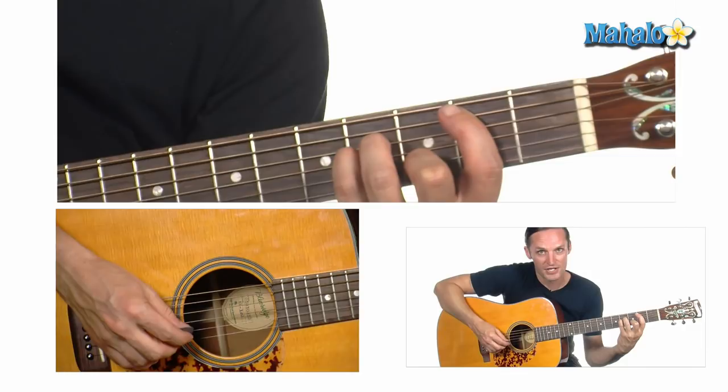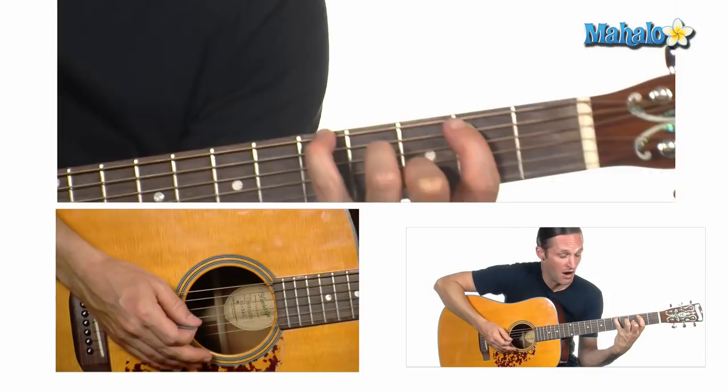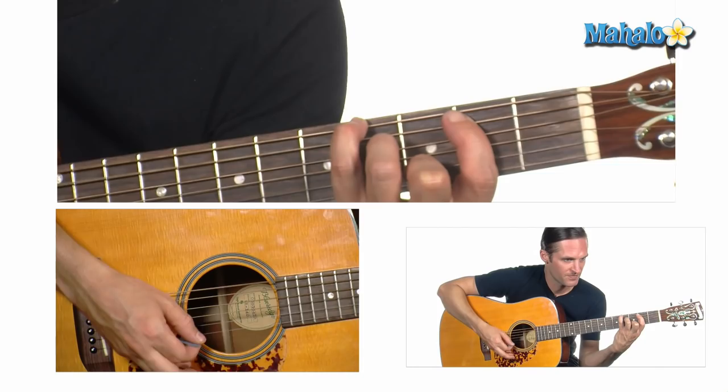From the B minor, you're leading down. Keep your fingers in the same position. Remove your pinky and put it on the E string on the 5th fret — that note is A. Then you're going to go a half step down to the 4th fret the same way.